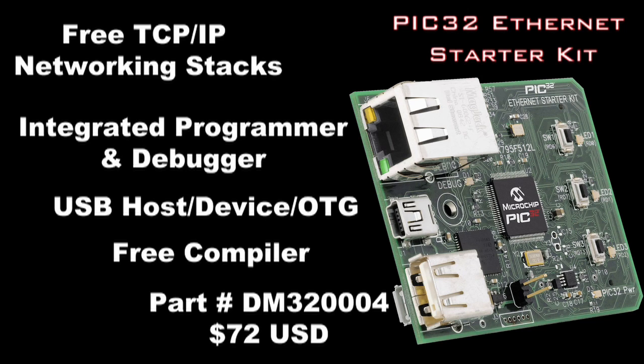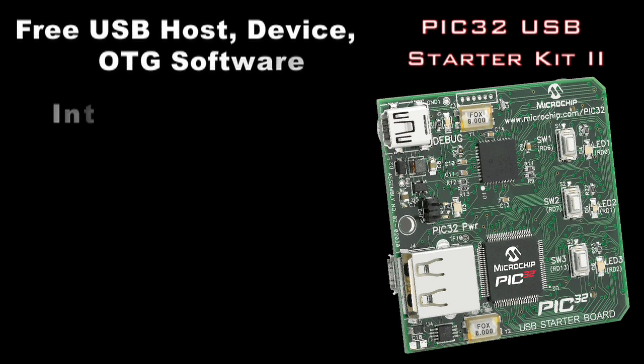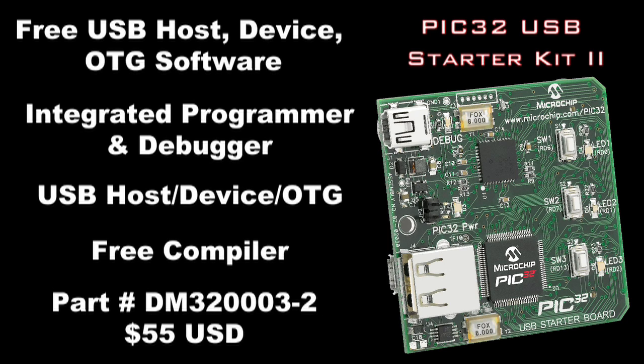The board has an integrated programmer and debugger, so all you need is a USB connection to the PC. This starter kit can also be used for USB development. The PIC32 USB Starter Kit 2 is the best and lowest cost starting point for USB device, host, and OTG development. This is $55 and also has an integrated programmer and debugger.